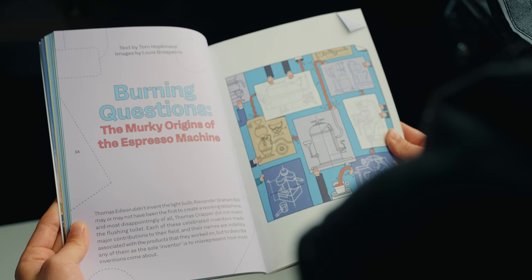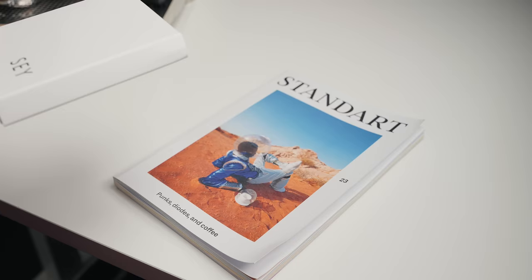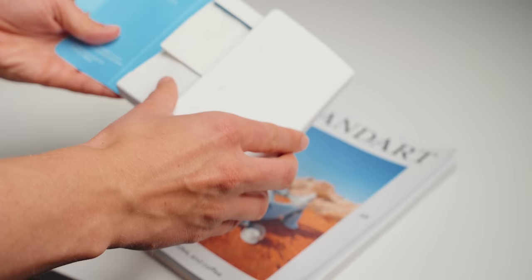Before we get into it, a huge thank you to the sponsor of today's video, Standard Magazine. I'm currently enjoying an article by Tom Hopkinson on the murky origins of the espresso machine — the kind of content I wouldn't find anywhere else. I prefer reading a paper magazine with my morning coffee over scrolling Instagram. This issue came with a washed Ethiopian from a Brooklyn roaster. Use the link in the description or go to standardmag.com/kyle for free international shipping and a coffee sample.